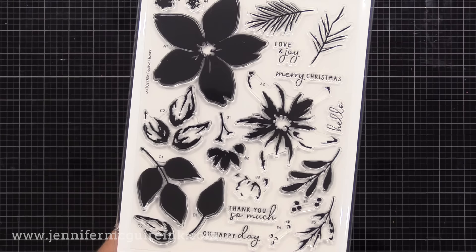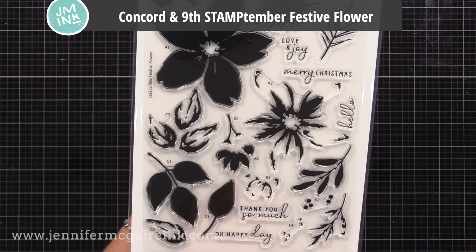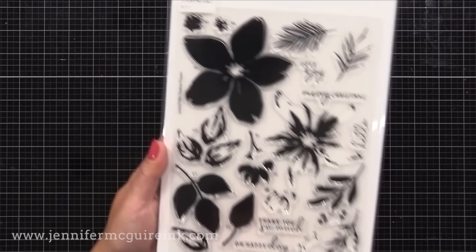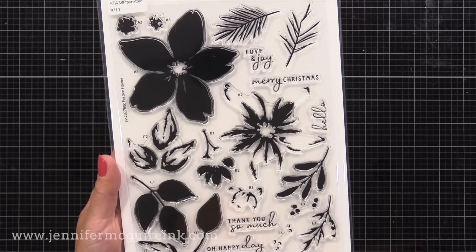I am using the new Concord & 9th Simon Says Stamp Stamptember collab stamp set. It's called Festive Flower. It's a large six by eight stamp set with beautiful floral images that are very easy to layer. This could be used for the holidays and non-holidays. There is a coordinating die set available — I'm not using it in today's video, but it is available and it's sold together or separately. This is a beautiful set and it's one of those that once it's sold out, it'll be gone for good, and it probably will sell out very, very quickly.